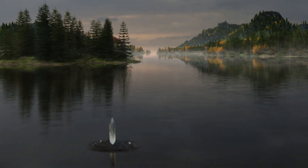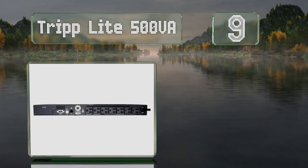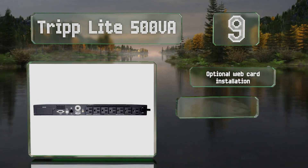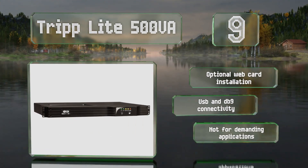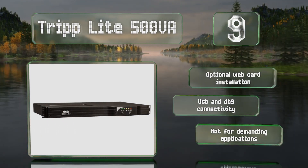Starting off our list at number nine, with a run time of around 15 minutes at half load, the Triplite 500VA will carry you through short brownouts without draining its battery. The included Power Alert software facilitates management of your network supply. It offers an optional web card installation and USB and DB9 connectivity, but it's not for demanding applications.